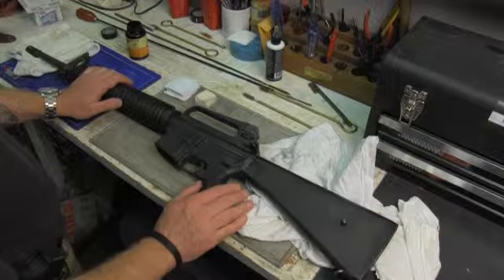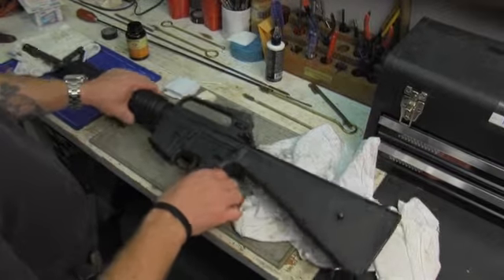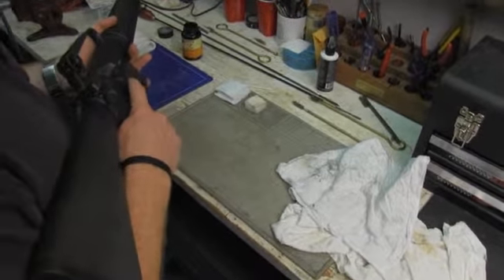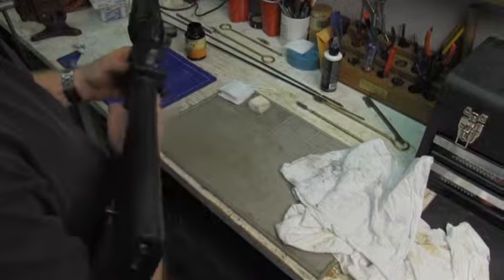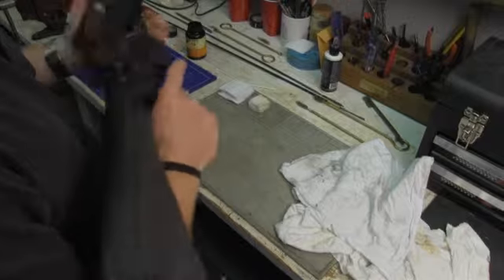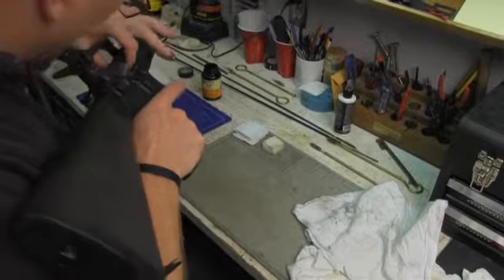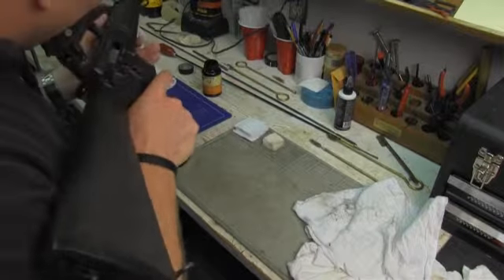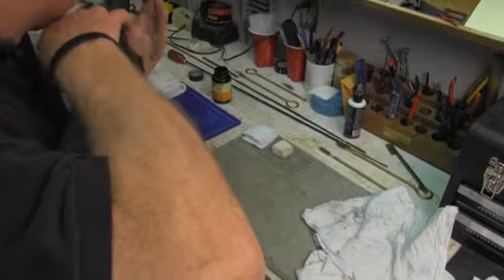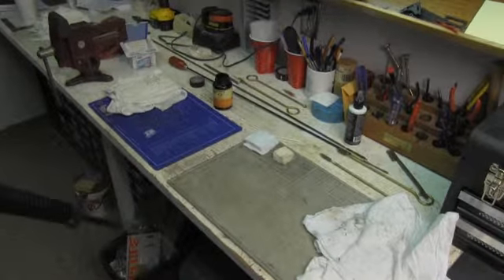First thing we want to do is make the weapon safe. The way we make all of our weapons safe is: first step is trigger finger straight, weapon on safe. Remove the ammunition source from the weapon system and lock the bolt to the rear. Visually and physically inspect the chamber and the magazine well, then finally send it home, press check. Now within five seconds, drop the hammer in the chamber.